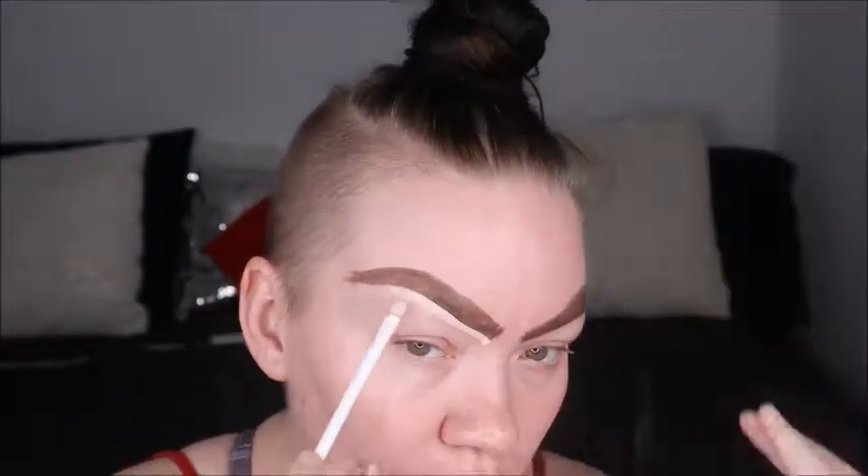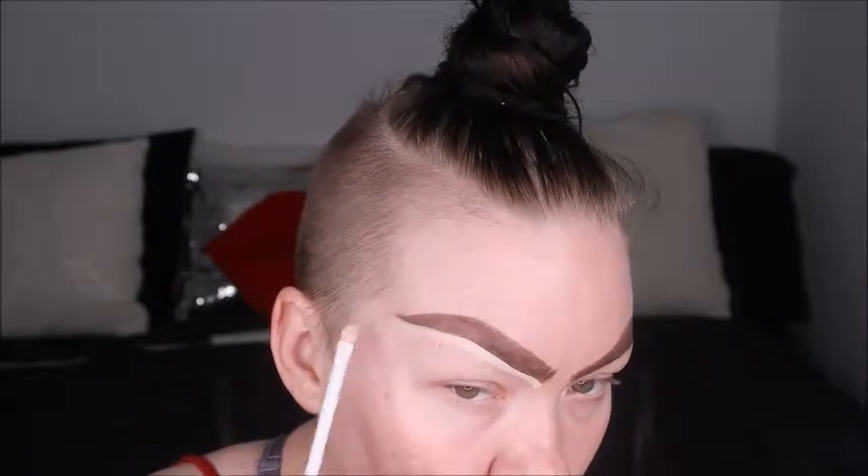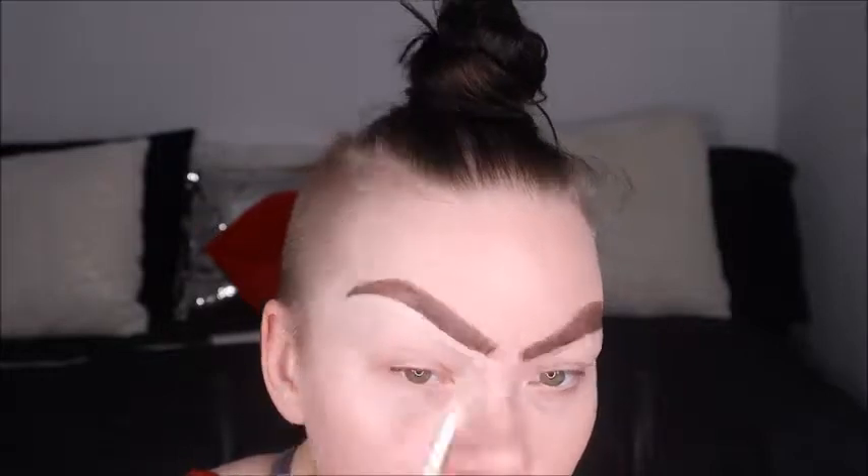All I did was create the lines where I wanted the brows to go, filled them in, and added a few more sparse hairs in the front to make it look more like a realistic brow. Then we're going in with Tarte Shape Tape, carving them out to make them more realistic. They were pretty sloppy beforehand, but going in with concealer and shaping them up really lets the brow come to life.